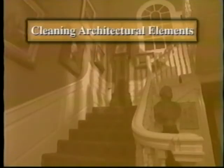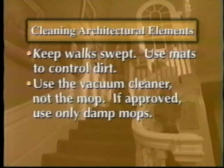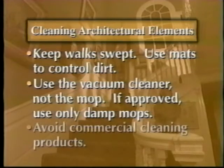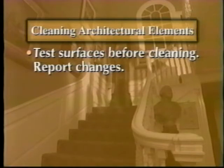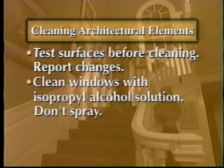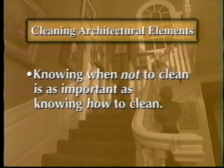Let's review some of the main points about cleaning architectural elements. Keep walks swept to limit the dirt that is tracked in; put down mats to control dirt when it comes in. Use the vacuum cleaner, not the mop. If you have to mop, use a mop that is damp, never wet. Avoid commercial cleaning products. Test surfaces for stability before cleaning. Report any changes you find. Clean windows with a solution of isopropyl alcohol — don't spray windows. Finally, if you are in doubt about the need for cleaning or the stability of a surface, don't clean. Knowing when not to clean is as important as knowing how to clean well.